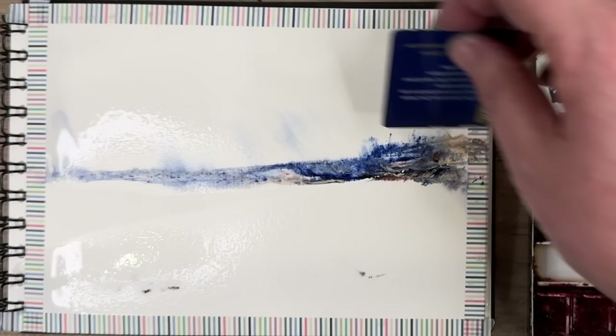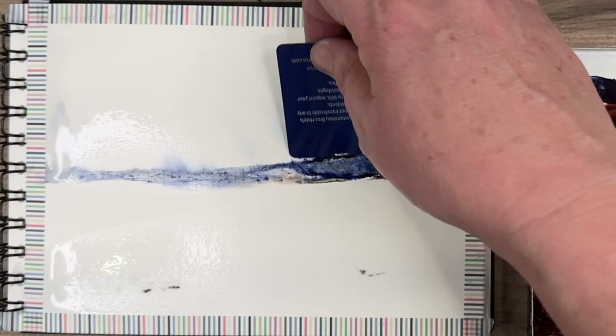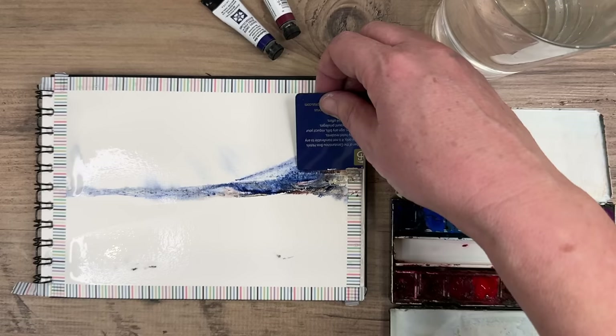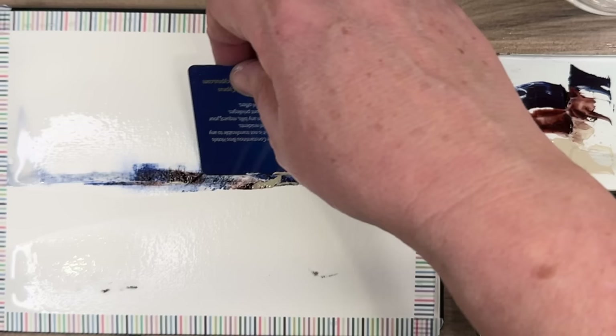I'm just using an ordinary plastic card that I've cut up. I'm just applying this tubed paint onto the damp surface and sort of manipulating it, and just applying even more freshly squeezed paint onto the damp surface, and it starts to have a mind of its own. So I just go with the flow, and you can see where it's wetter, the paint sort of runs up a little bit more.